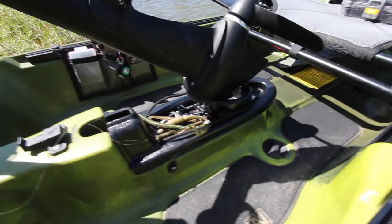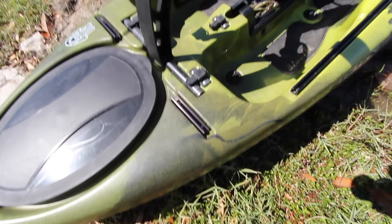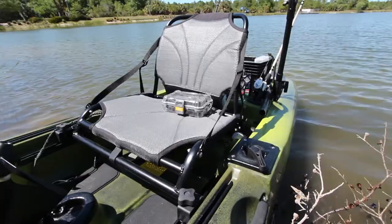The other thing I really like about this kayak is these rail systems — they almost run the entire length of the kayak. You have them on the sides, and you have them in the front if you want a camera up front. Super handy. The seat is very comfortable. I can fish all day in this seat and still feel fine at the end of the day. The seat is amazing.